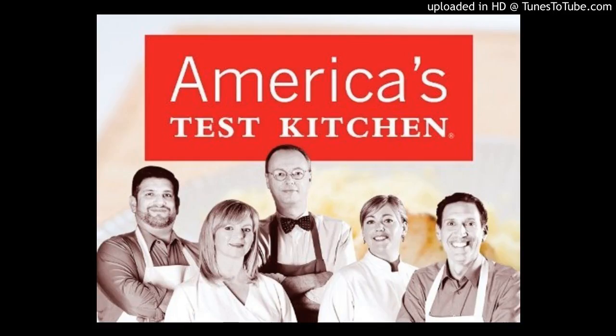Now we're going to talk a little bit about the rice. We're going to give the rice a little bit of a head start too — we're just going to cover it with hot tap water and let it sit on the counter for about 15 minutes.